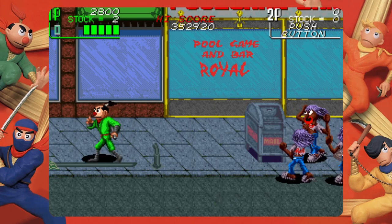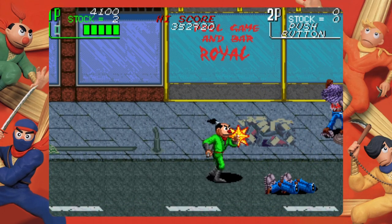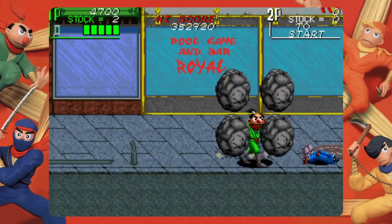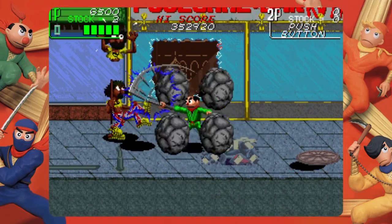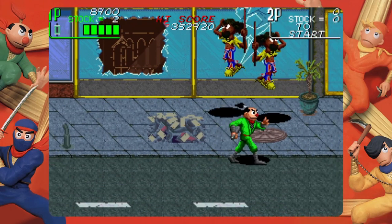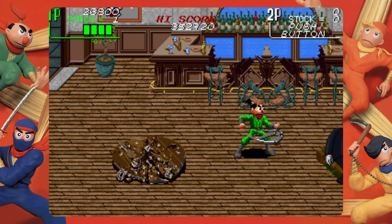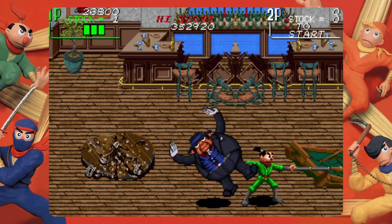For our final 1990 game we have Ninja Kids — a side-scrolling beat-em-up that plays extremely similar to Simpsons the Arcade Game and about 700 games that also play like that. This one falls right in the middle, giving off a sort of 'meh, it's okay' gameplay style. Not bad, just not memorable. It's fine.